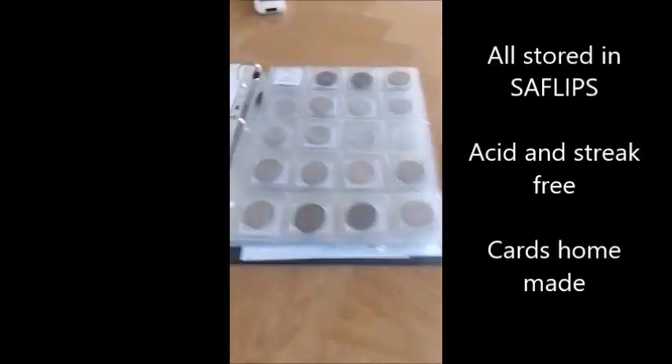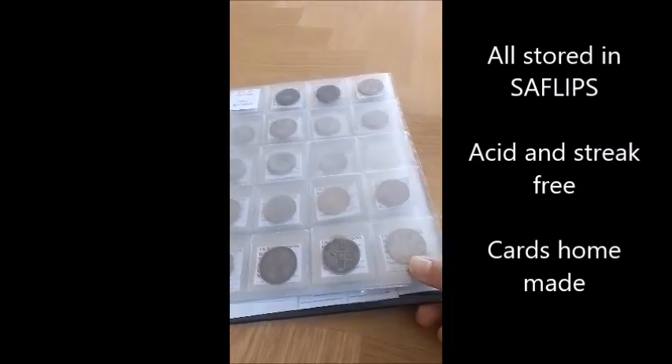I collect a lot of beautiful coins. Mostly Britain, New Zealand, Australia, and I've been collecting seriously since 2020.